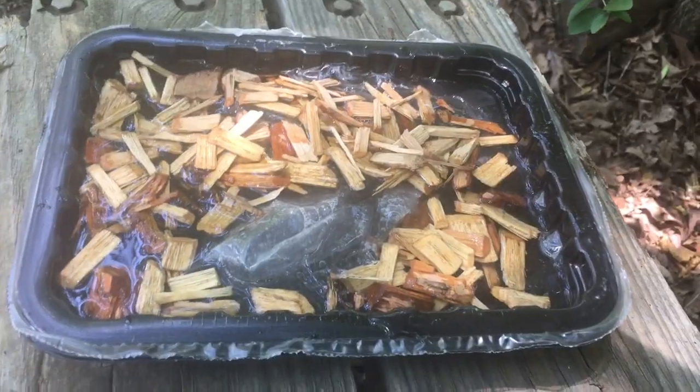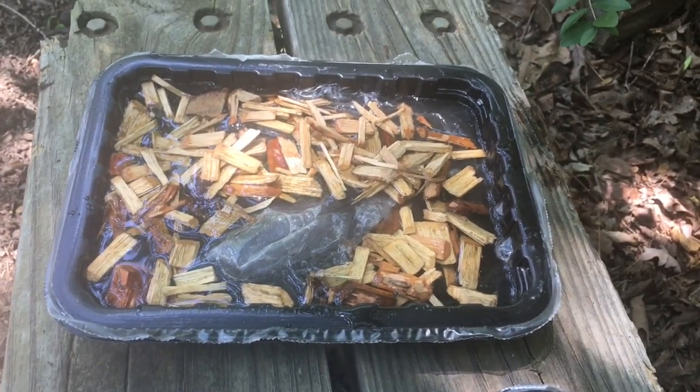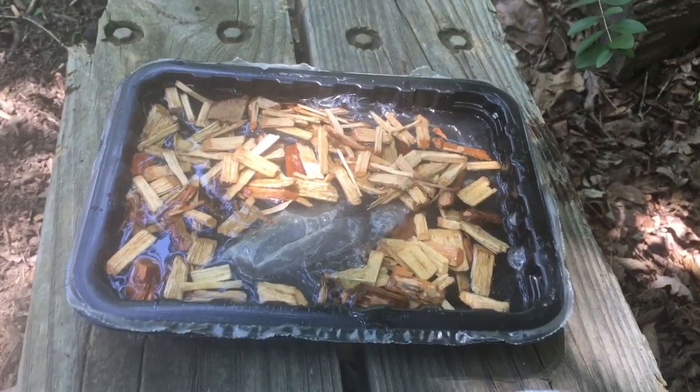Then we got that old hickory wood — get some wood chips. We've got a little tray of salmon, and we've been soaking the wood chips for about 45 minutes to an hour. We're gonna get them right. Show you how to smoke some salmon right here.